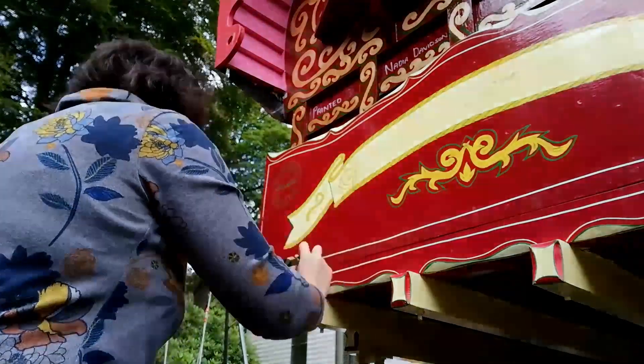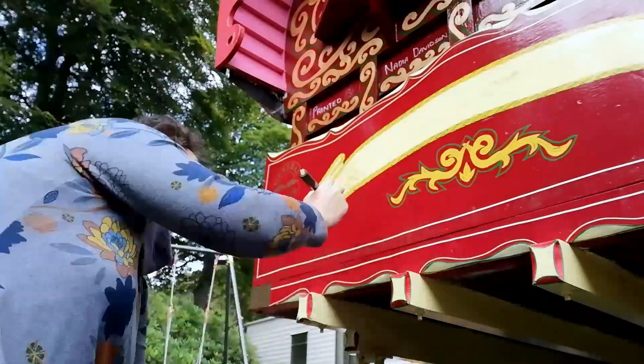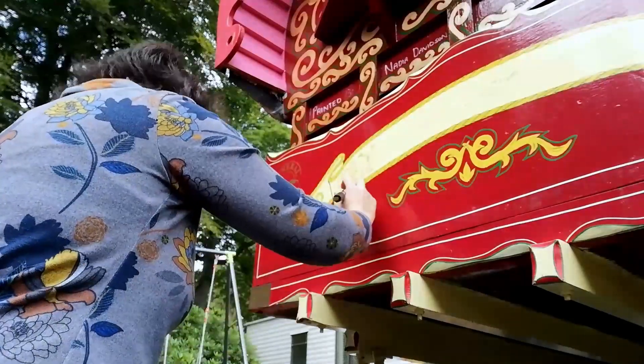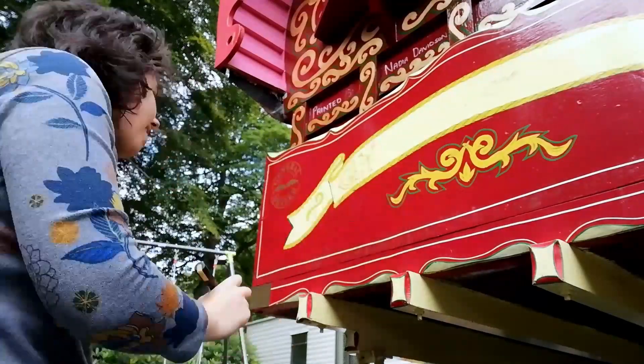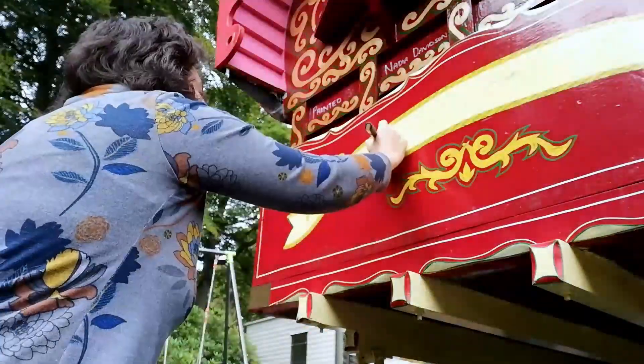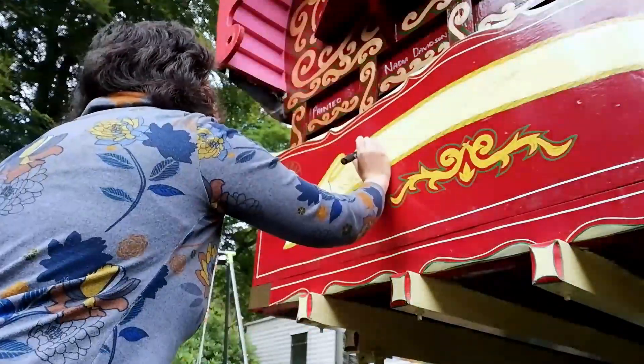It was a little bit later when I came back to finish the back. Painting this scroll design was something I thought was going to be left a bit later, but just to tidy everything up and tie up all the loose ends, I came back and did this as well.